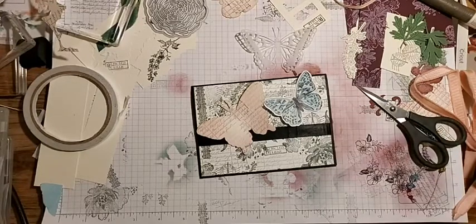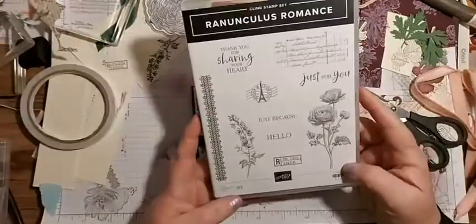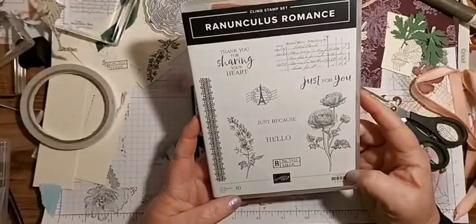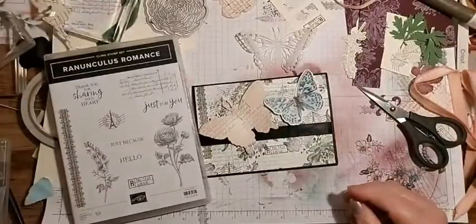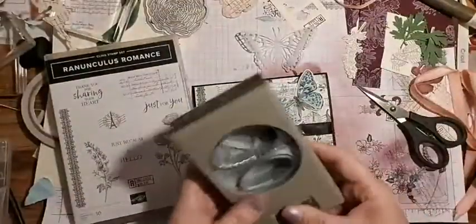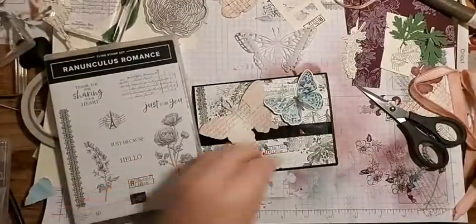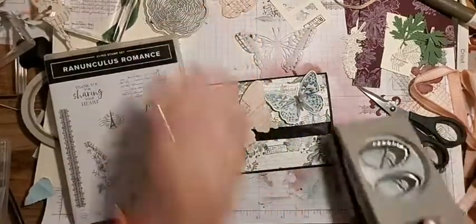In this stamp set it says 'just because,' 'hello,' 'just for you,' 'thank you for sharing your heart.' I have the oval punch so I think we could do something with that. Let me find a piece of black scrap.